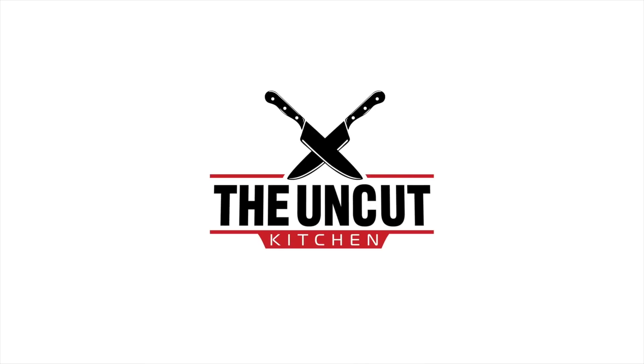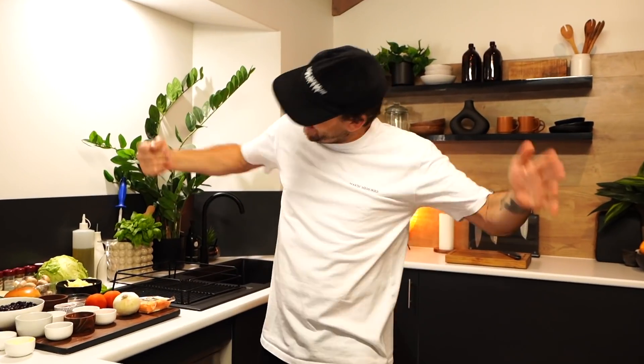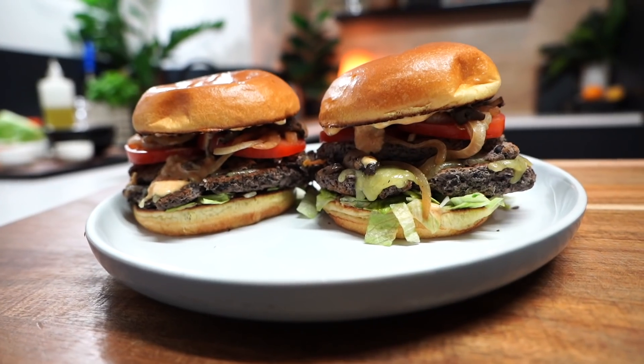Every time I come in the kitchen, you're in the kitchen. Oh, are you filming? I was just warming up, man. What's going on, guys? Blake Melma here from Uncut Kitchen. Today, we're gonna do black bean burgers. Yeah, that's right. If you're a burger fan but you're not much of a meat eater, this one's perfect for you.